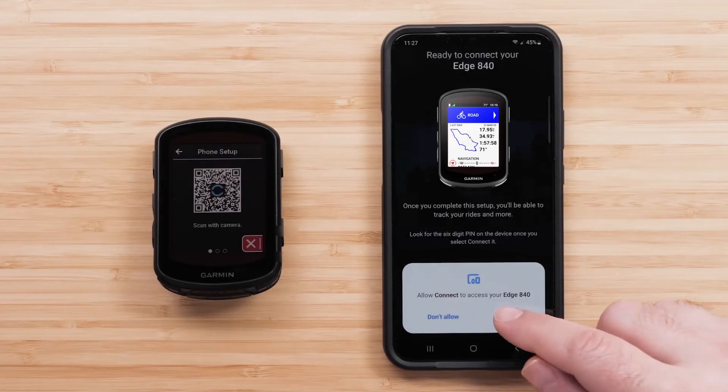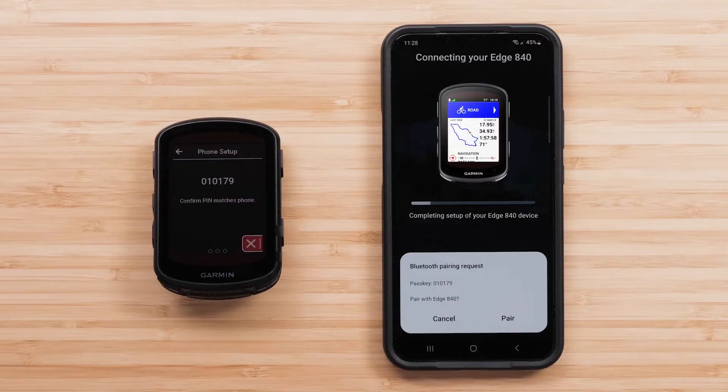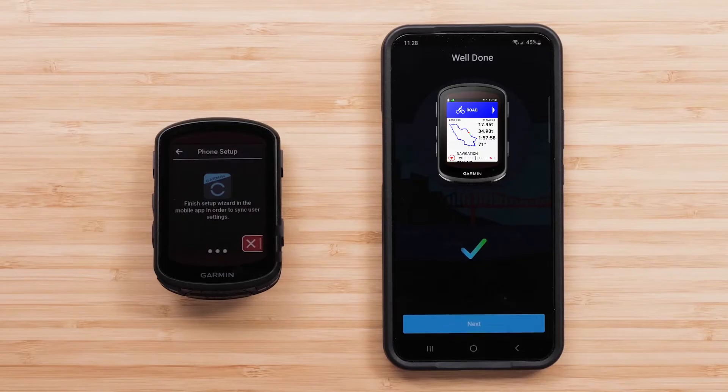When prompted, confirm that you want to connect your device and that the passkey matches on your Edge device and smartphone, then select Pair on your phone. The phone and the Edge device will now complete the pairing process.